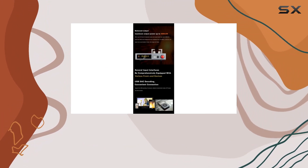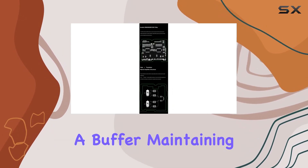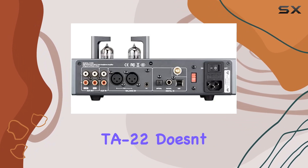The preamp stage features a 12AU7 tube for a warm, softened sound, while the post-amp employs transistors for a Class A buffer, maintaining both speed and finesse. In terms of power, the TA22 doesn't disappoint.